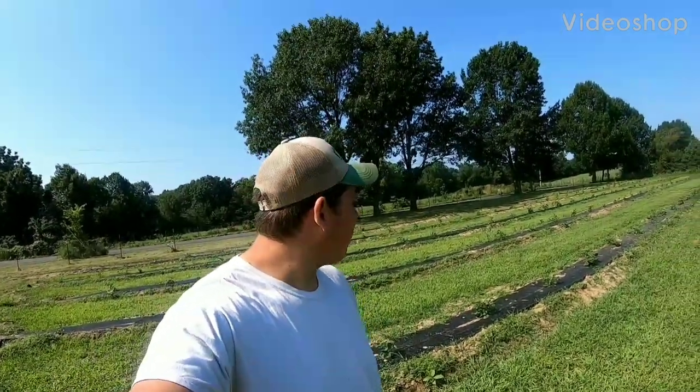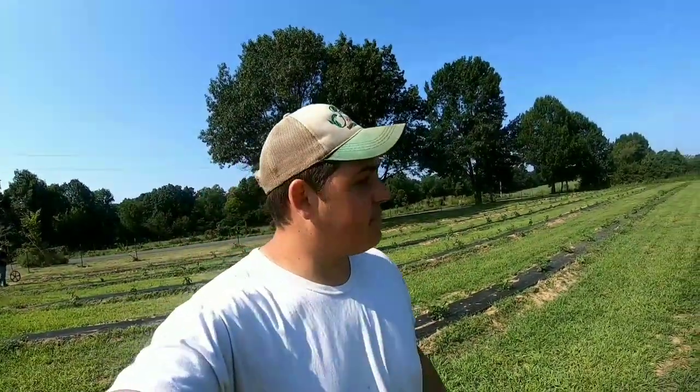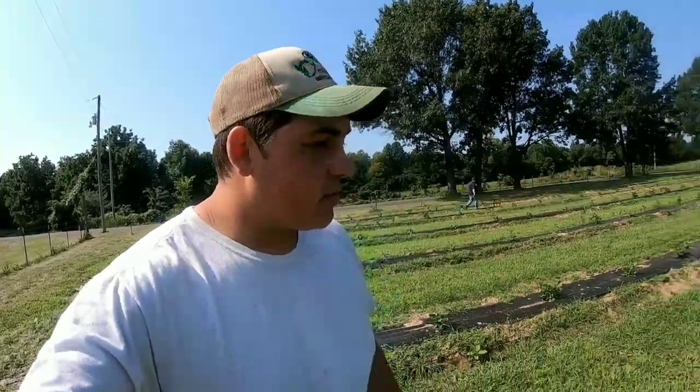Hey y'all, Farmer Dre back at it. Today we're standing out here in our blackberry patch. Me and Val built the trellis arm yesterday while I was at the farmers market. What we're doing today is measuring exactly how many trellis arms we need — we're doing the RCA flip trellis. We're measuring the rows and counting how many arms we need at every single row.